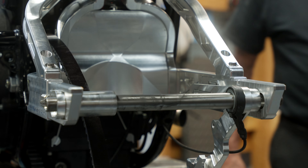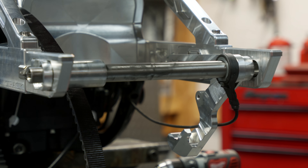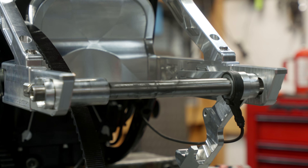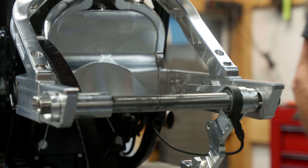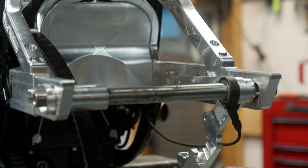I just set the axle in here through the axle adjuster plates with the axle spacers — the OEM spacer with our brake hanger bracket, bead sensor, and the outer bracket spacer. So everything is there except for the wheel, and that is the orientation in which it needs to be assembled.